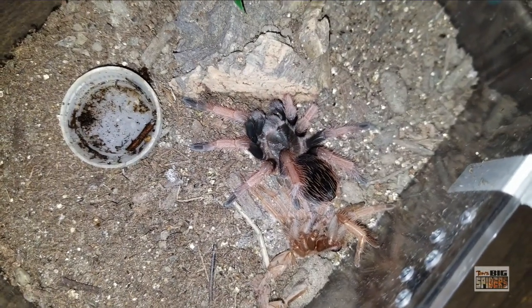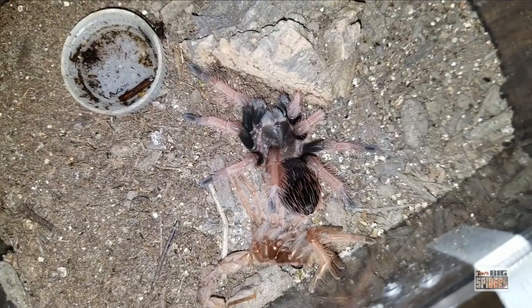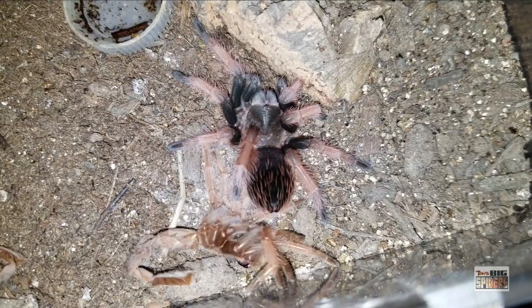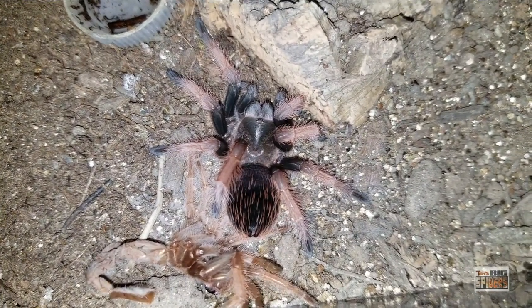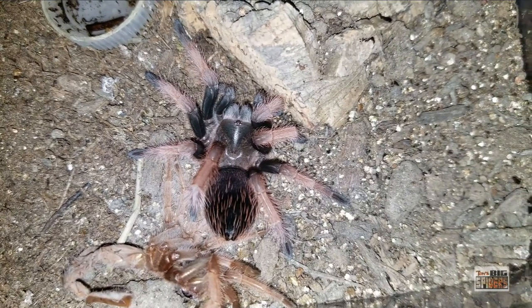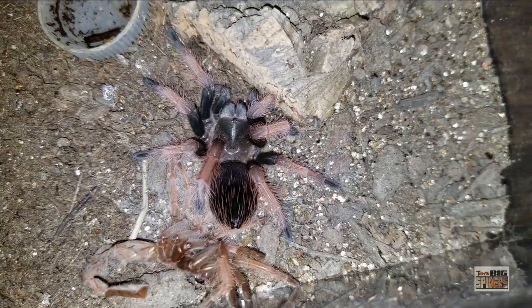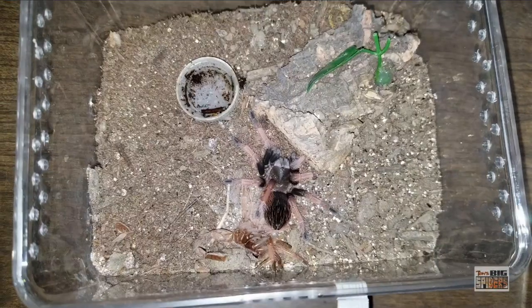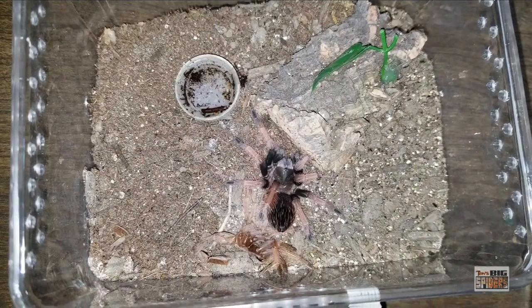As you can see here, this one just molted two days before this video was shot and has picked up its adult colorations. They can take a long time to grow, so know that if you pick up one of these guys, one of the downsides to the Brachys is they are such slow growers, particularly when they're super tiny — like a third of an inch. It can take a long time to start looking like big, beefy slings. However, usually after they hit the inch mark, the growth rate and size they gain with each molt seems to increase, which is good.